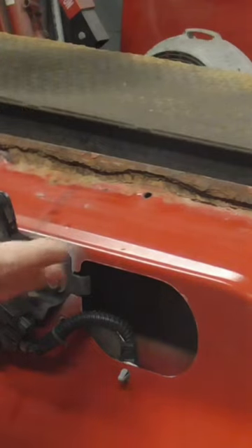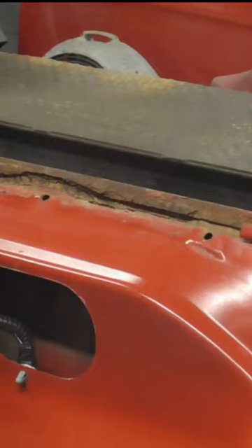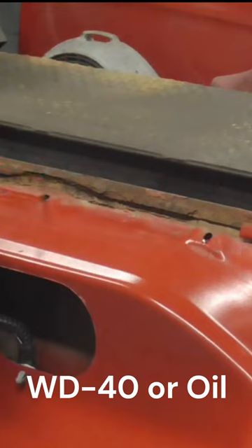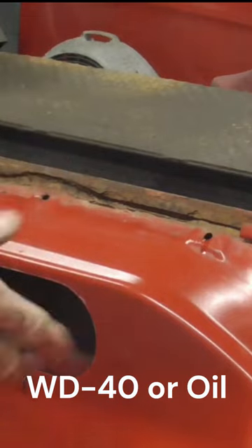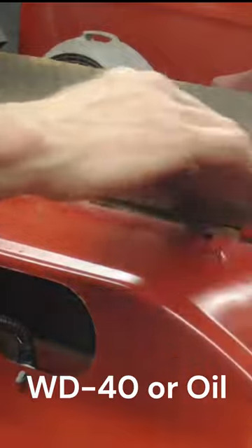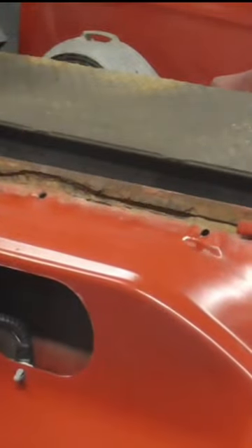The best method to prevent that is to simply squirt into those drain holes, then shut the hood, deck lid, or doors. You will have a little bit of oil dripping as excess, and then you just wipe that clean. I use used motor oil.